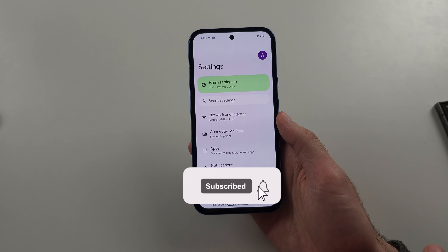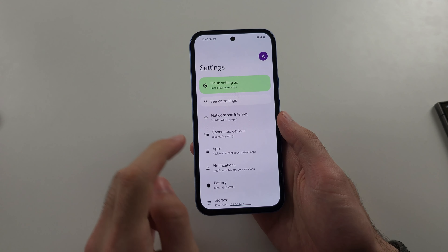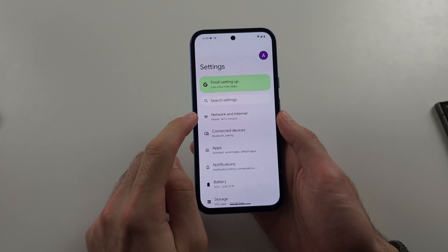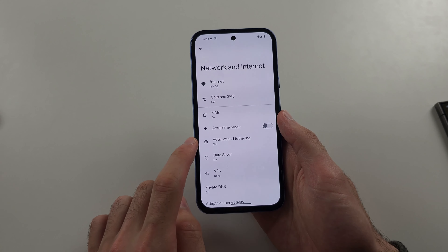To fix Hotspot not working in Pixel 8a, start in Settings, then select Network and Internet, then go into the Hotspot.